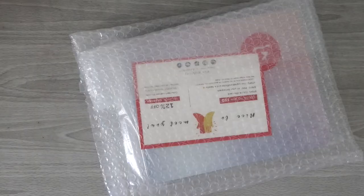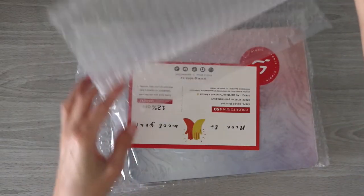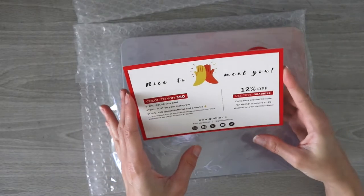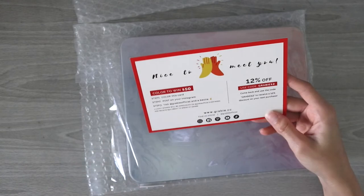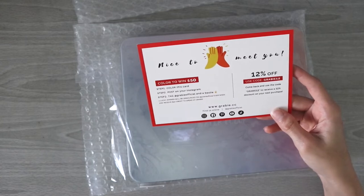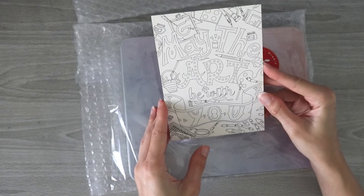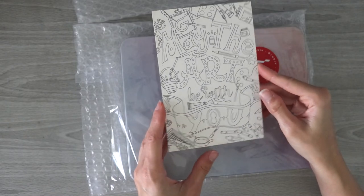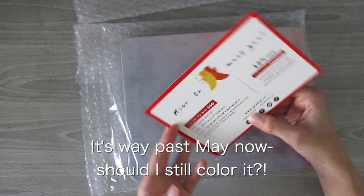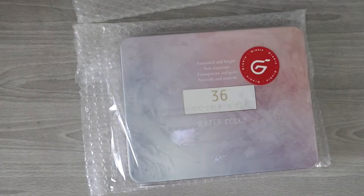Here we have the supply — hopefully it's not too dark, I didn't turn on my desk light because I know when I do unboxings the lights tend to reflect. First we've got this little card that says 'nice to meet you,' like a little greeting card, with a couple codes on it. There's a discount code and also a color-to-win $50 contest by posting on Instagram — I think that's really cute. Maybe I will color it and post it to my Instagram.